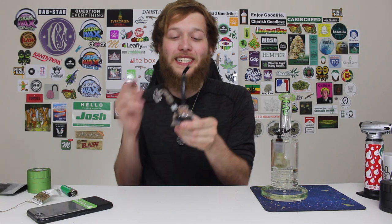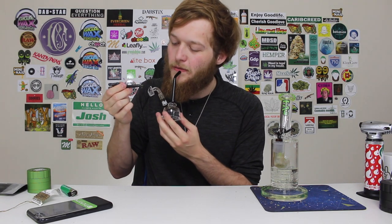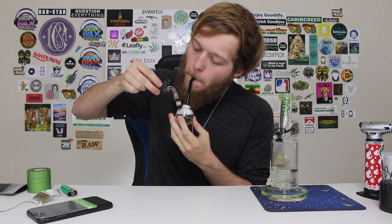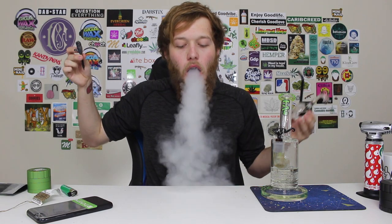Cheers guys, quick little rosin glob off the 420 Science Earl can, and we are out of here. Let the banger cool down just a little bit. Cheers. Stay positive, stay medicated, peace guys.